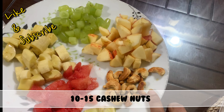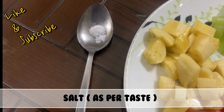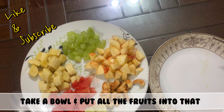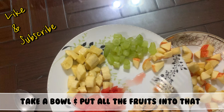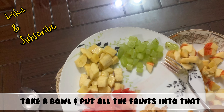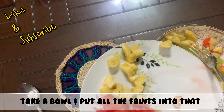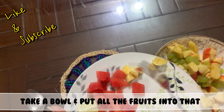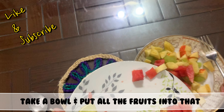some roasted cashew nuts and a pinch of salt, but you can add salt as per taste. Then take a bowl and put all the fruits in. Here I took just four fruits, but you can use many kinds of fruits — whatever you want, like mango, papaya, anything.